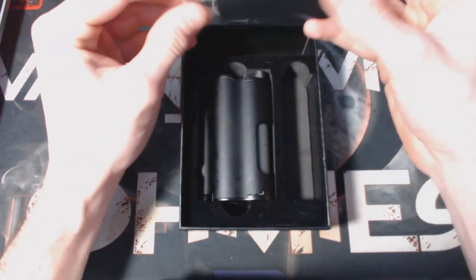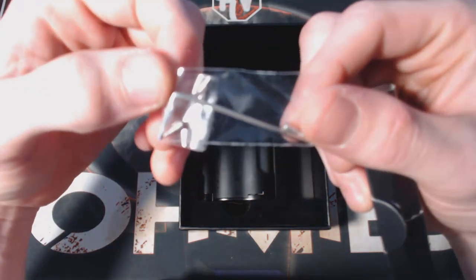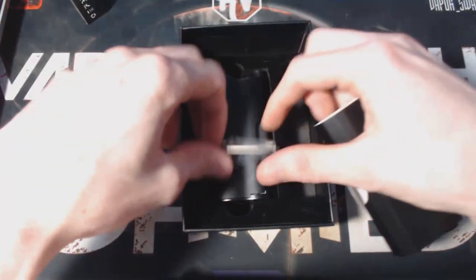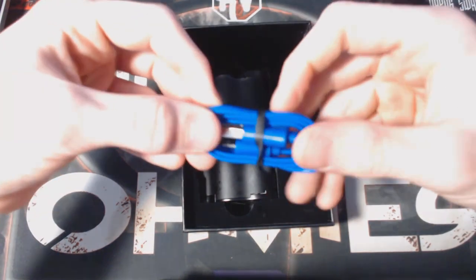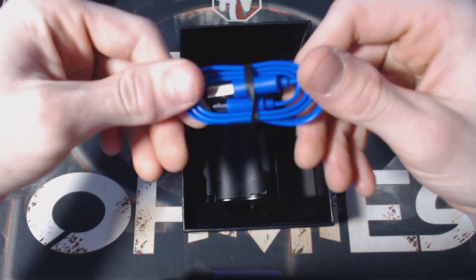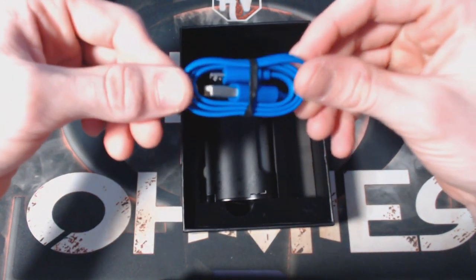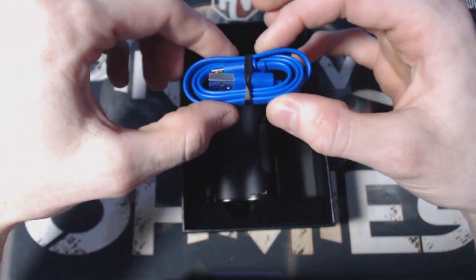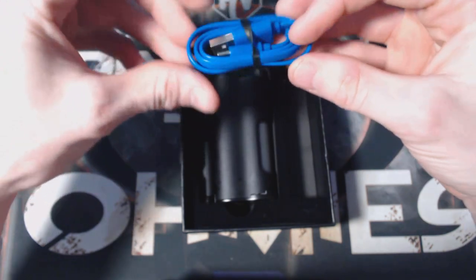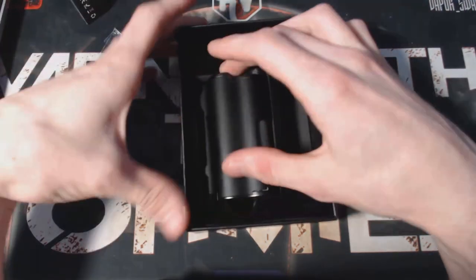Up at the top of the box you've got your bag of spare screws for the squonk bottle and an allen key — they're to replace the two screws at the top of the bottle. Also included is a micro USB for firmware updates and charging, though I suggest always taking your batteries out and charging them on an external charger so you don't have to worry about frying your chip or any mishaps.